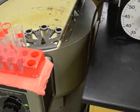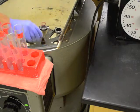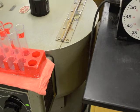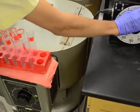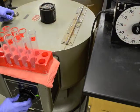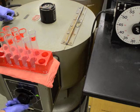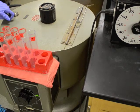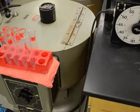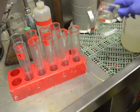Centrifuge the samples at 3500 RPM for 3 minutes, allowing extra time for the centrifuge to reach top speed. After centrifuging, gently pour off the supernate from the sample.